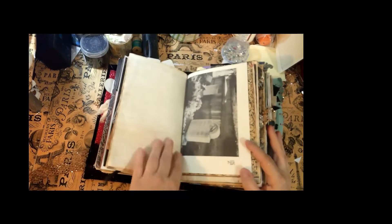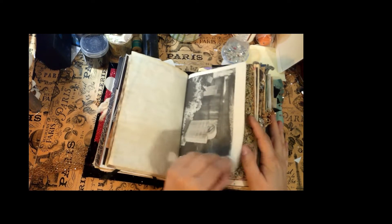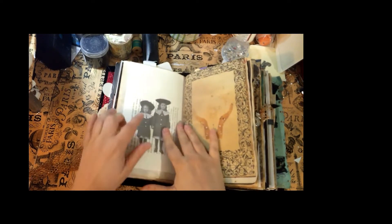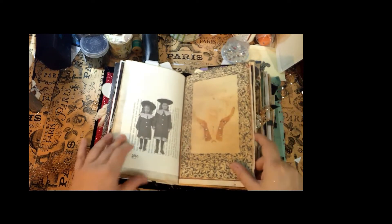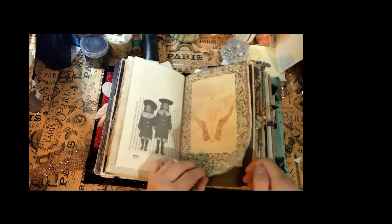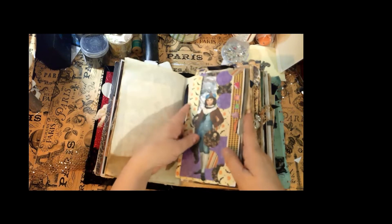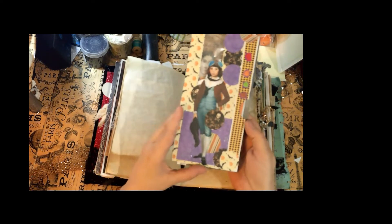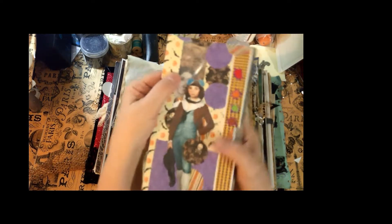This is a book page with some tombstones, and here are some creepy little girls — I like the creepy little girls, they're just waiting to say hello. This is junk mail that I collaged on the front. You can see the girl peeking out from behind.